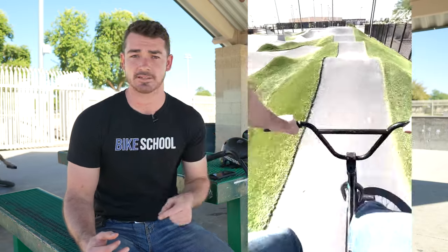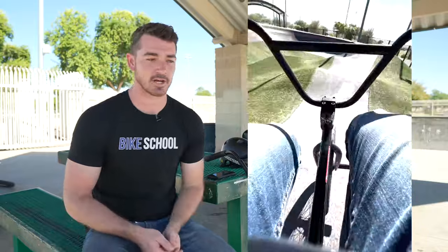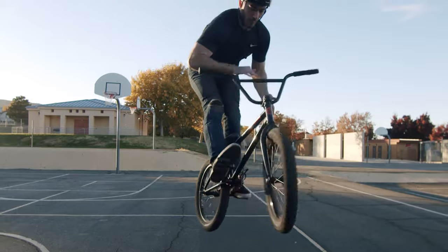So if you've already been riding the pump track for a little bit, but you see some guys there just going 135 miles an hour like I am in this video, then you probably want to ride the pump track at that level. So here are three tips to teach you everything that you need to know.